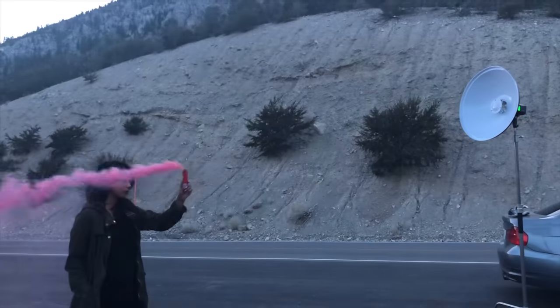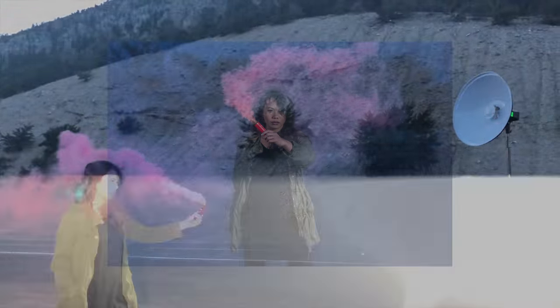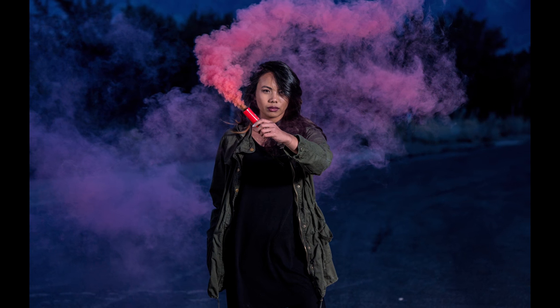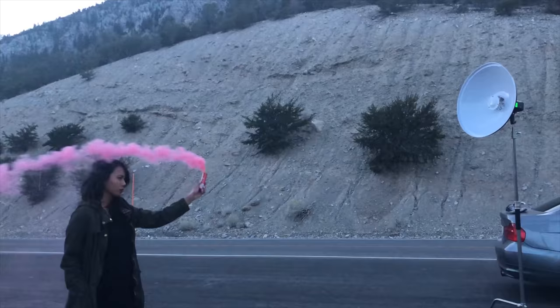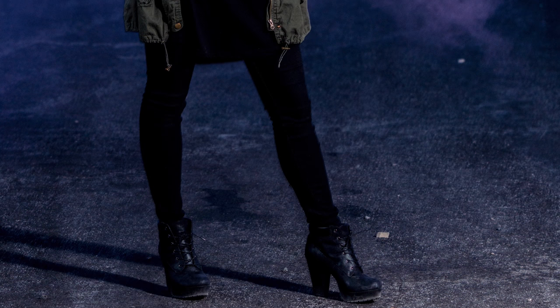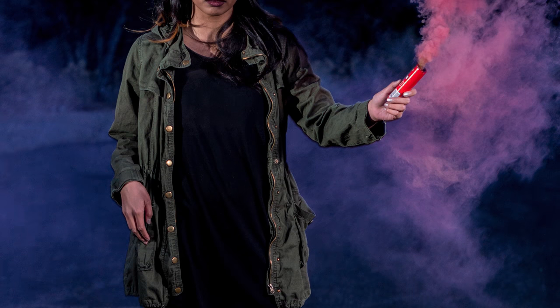You have to turn the power down in order to get it to fire off at 10 frames a second — it won't do it at full power. It's got to be no higher than 1/32, and then it should fire off around 10 frames a second. All in all, it was my first time using it, and I think we're going to change up some things on the next one, maybe a different brand of smoke bomb, but for the most part it went pretty well.